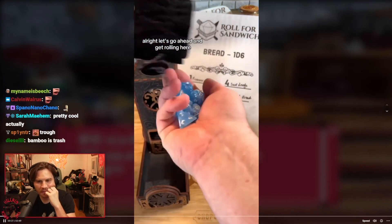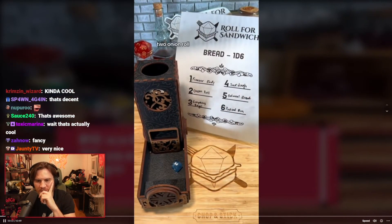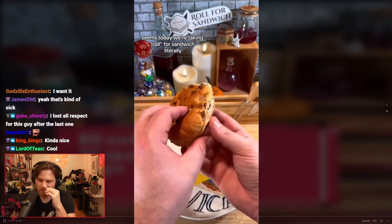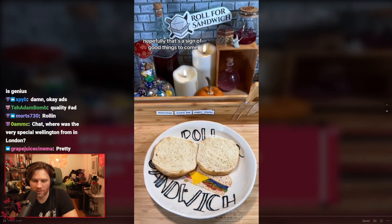Let's go ahead and get rolling. We're gonna start with our roll for bread — two: onion roll! Seems today we're taking Roll for Sandwich literally. Hopefully that's a sign of good things to come.